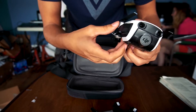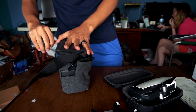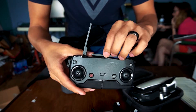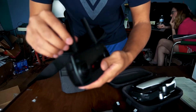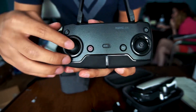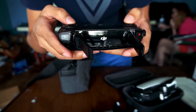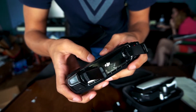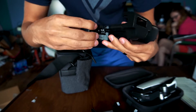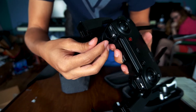Let's see what we have stored in here. Here we have the controller — it even still has the plastic on it, which is what you like to see. So these arms stretch out and then your phone fits in here — that's what these little grips are for, for your phone. I'm going to have to change this cable out because I have a Samsung, not an iPhone.